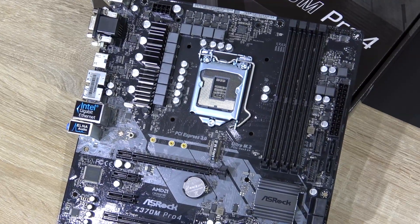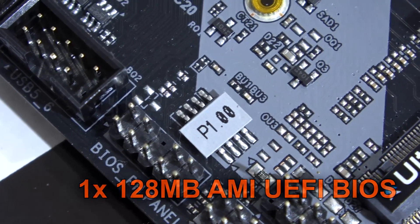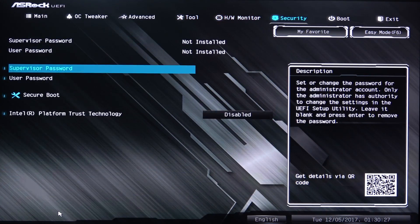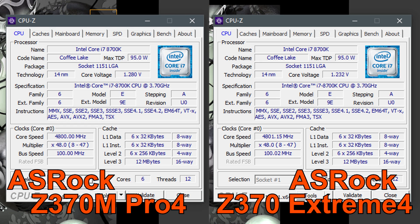A fairly basic board all in all, no bells and whistles, just the basics — which also means just a single UEFI BIOS chip. Speaking of which, the ASRock UEFI is very well organized as always, with tons of features to play and experiment with. I could even take my i7-8700K to 4.8 GHz on all cores quite easily, albeit with a slightly higher CPU voltage than with the more expensive Xtreme 4 model by ASRock.